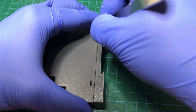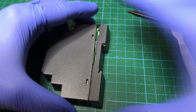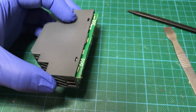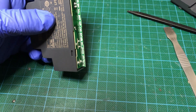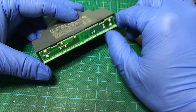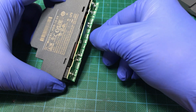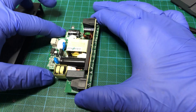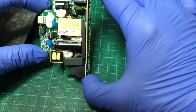Opening it up now. There was one more screw on the bottom. And as we can already see, there is a vertical PCB design inside. That looks very neat and tidy.